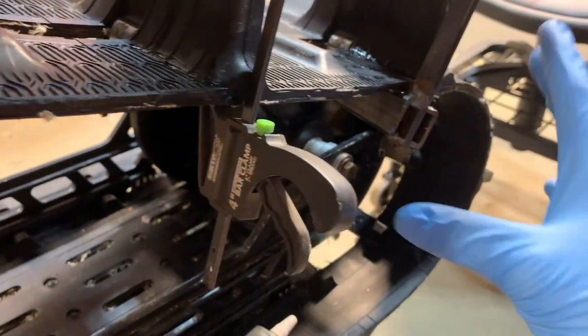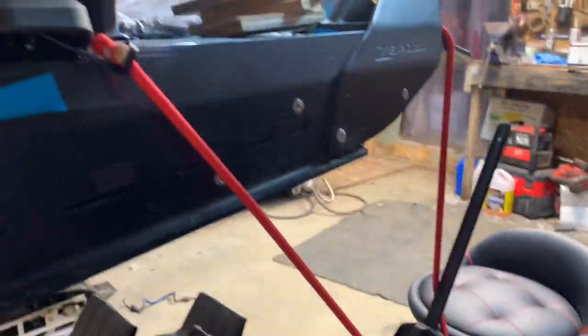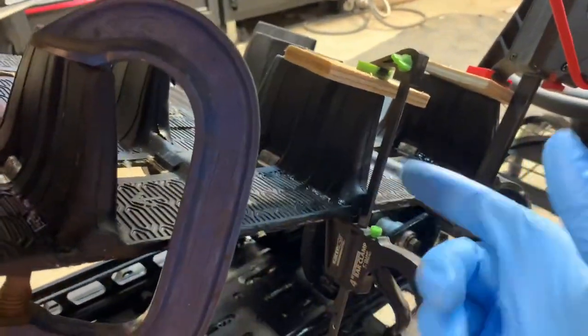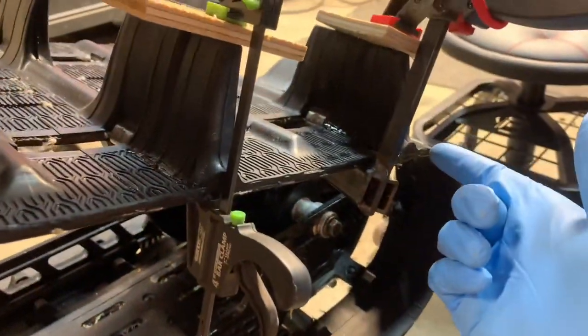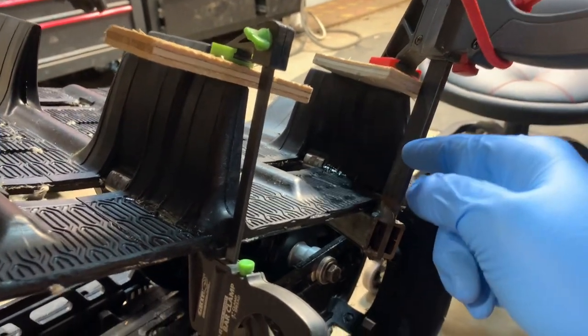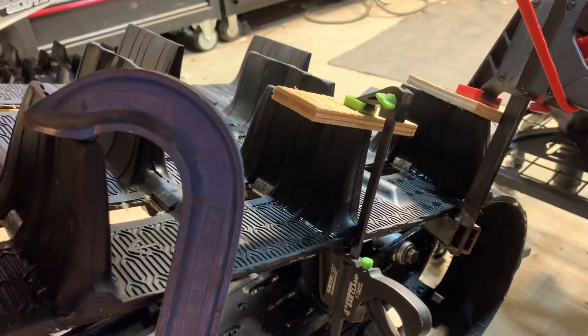I just filled the whole area with Loctite and pushed it forward — it dries really, really fast. Once it was set up I put a clamp on it with a bungee cord pulling the lug forward so it can't separate. I did that on these two as well; these two were not as bad as the back one. I'll insert a picture here of what the back one looked like before the repair.